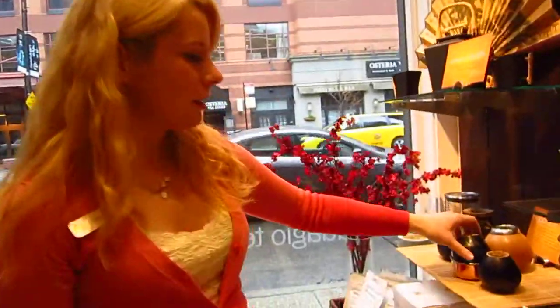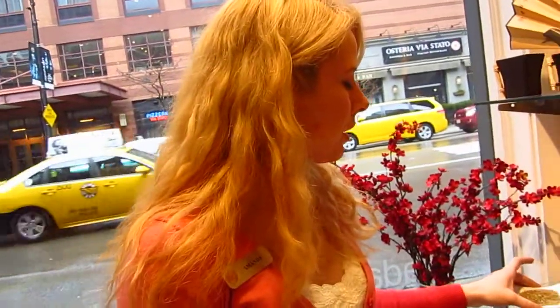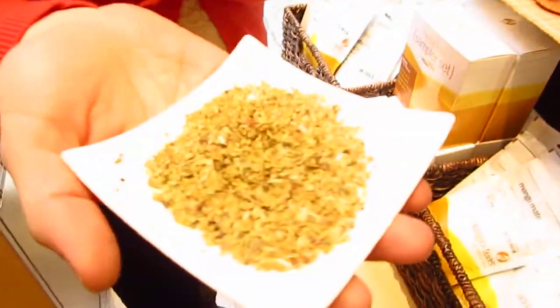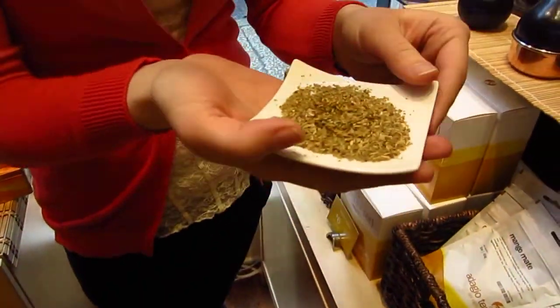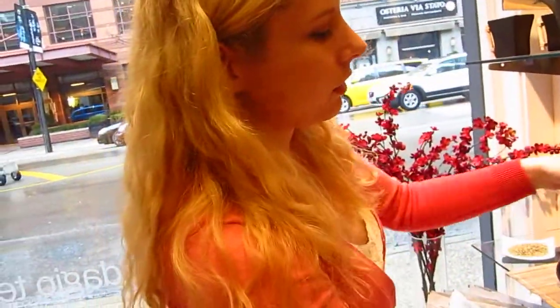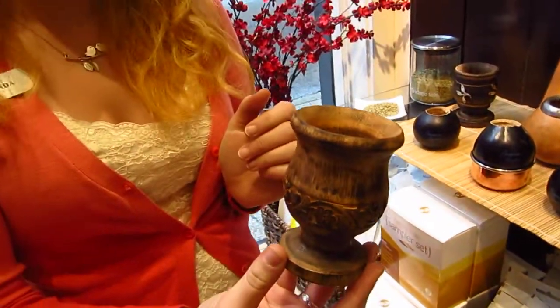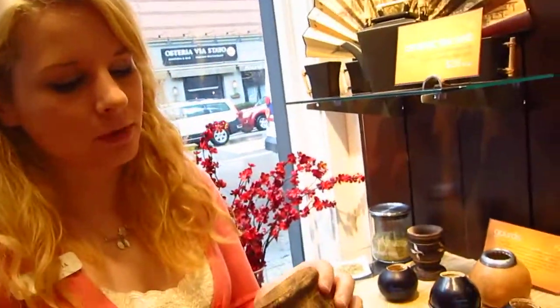We also have something as different as mate gourds. You can drink from them. They're used for South American mate — this is yerba mate. It's a very caffeinated herbal. Traditionally it's drunk from a gourd similar to this, and you cure it, drink from it. You get a metal straw with a strainer. These are little mini ones. This is a more modern idea — a mango wood cup, actually from India. So if the gourds don't appeal to you, this is another way of drinking mate.